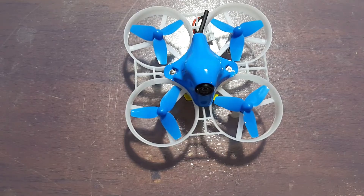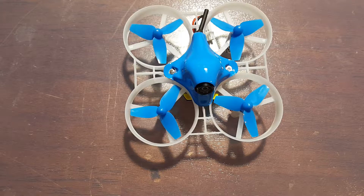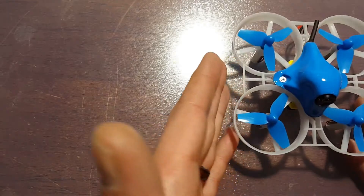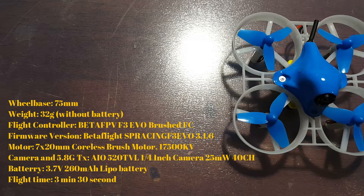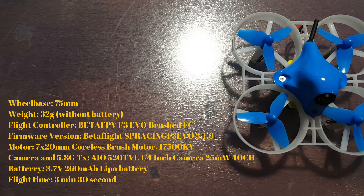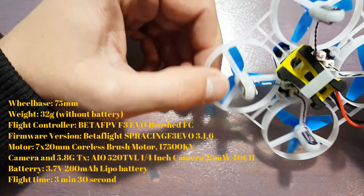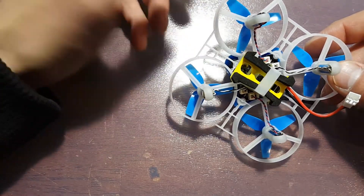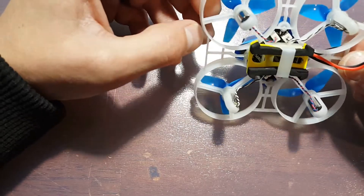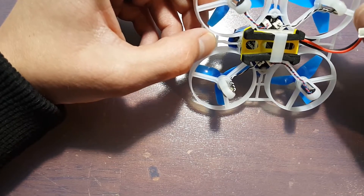Hello everybody, welcome back, Z-Ray Tech here. In today's video I'm going to be showing you guys the Beta 75 — this is the DSMX version. It has 7mm by 20mm, 17,500kV motors, 43mm tri-blade props, and the updated Z01 camera with added support for Betaflight OSD. It's got the F3 flight controller with built-in Betaflight OSD, a power loop connector for your battery so you can run a ton of different batteries. I like to go between the 260mAh and the 450mAh batteries — I'll have links to those in the description.